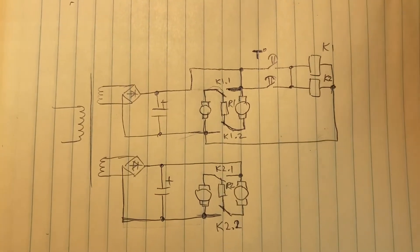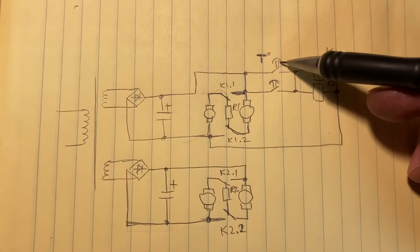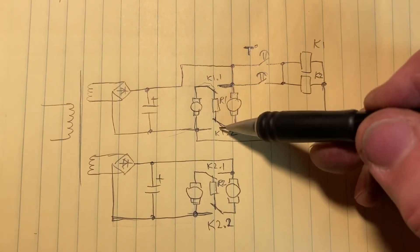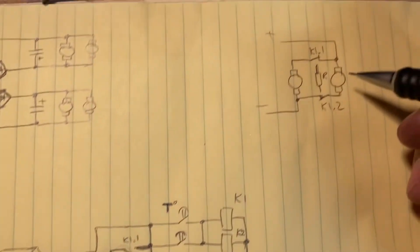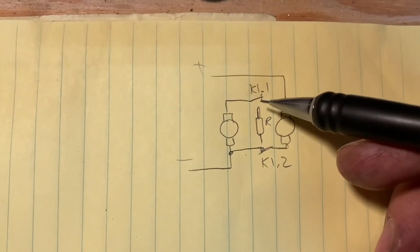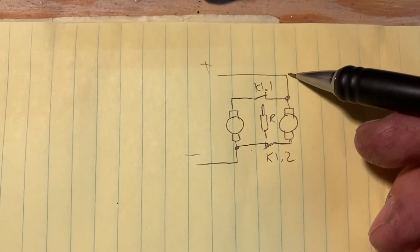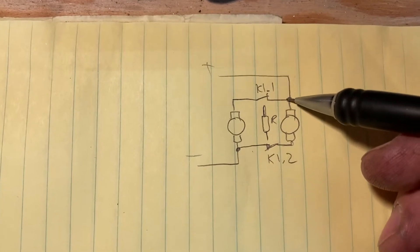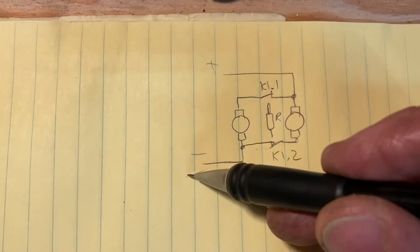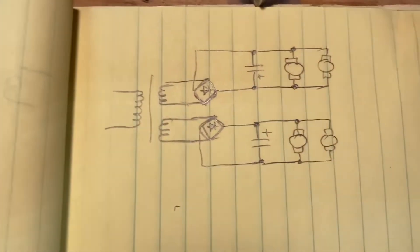In the event that the heat sink temperature rises above 35 degrees Celsius, either one of those contacts closes, both relay coils energize, and all the contact groups switch. Current will then flow from positive going to one motor and another motor, and then from both motors to negative — so they are connected in parallel, just like the original schematic.